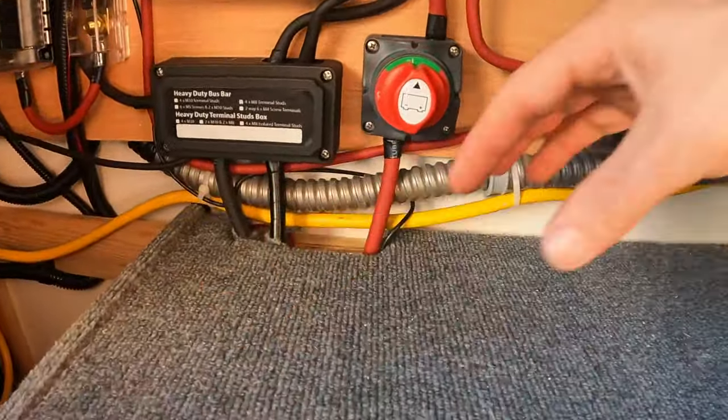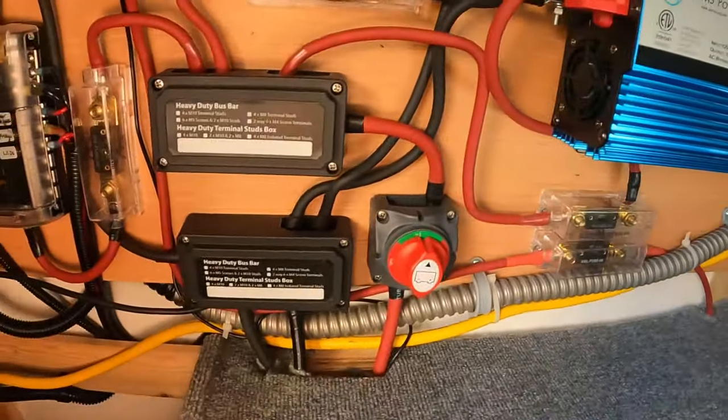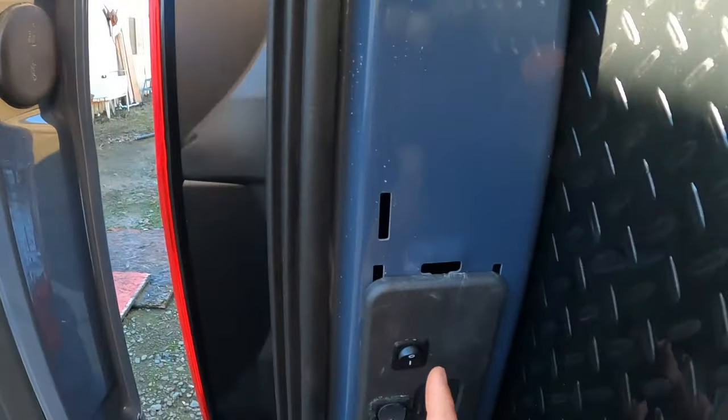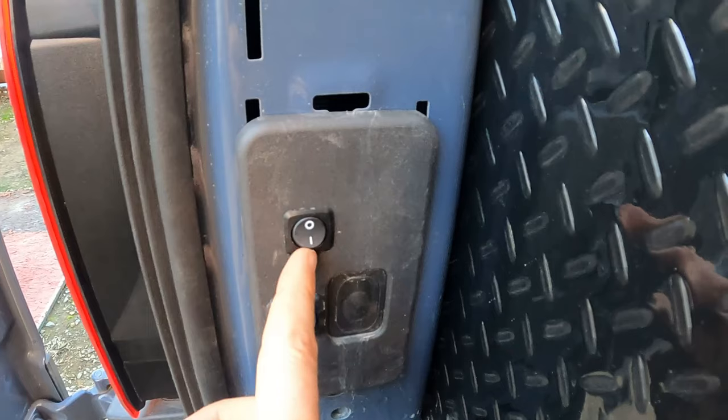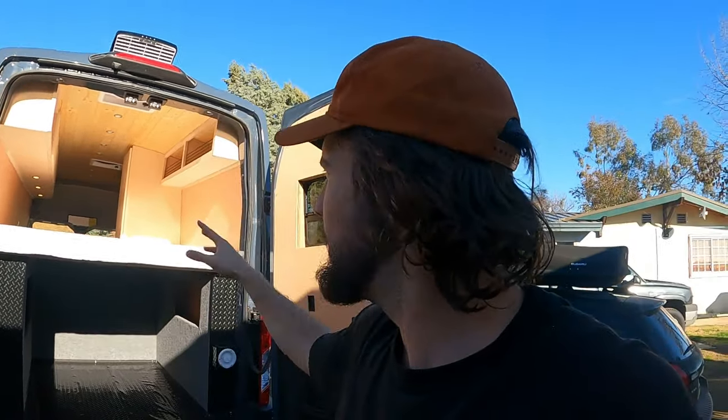All my batteries are under this box and they have the lithium heat enabled battery, which is pretty cool. So if it was cold and I wasn't getting a charge, I can just turn on my lithium heat enabled batteries. Thank you for watching, Kooks. If you're interested in how to build a van, we have a van build masterclass on our website that's going to help you do all this work and make a nice, clean, beautiful home. I highly recommend checking that out — like and subscribe and we will see you Kooks soon.